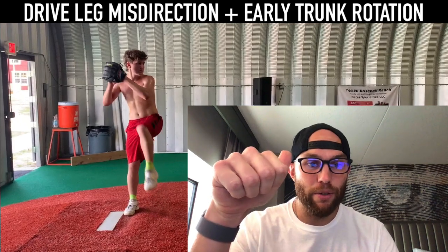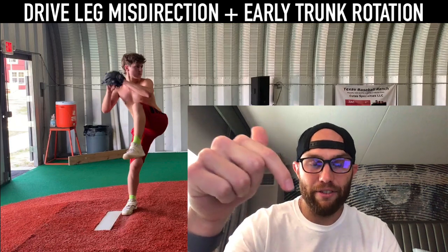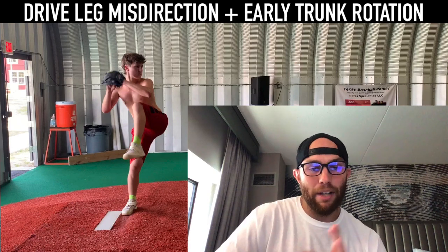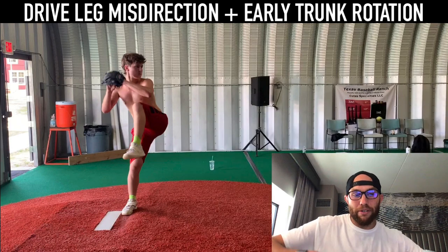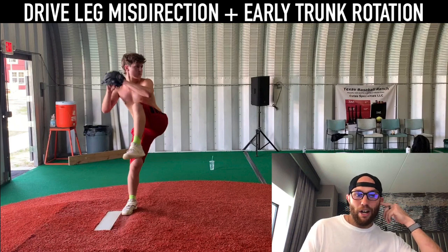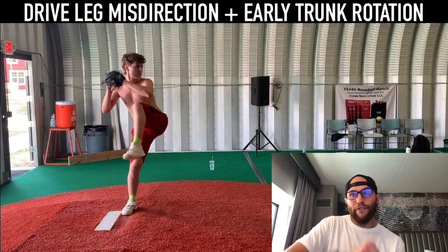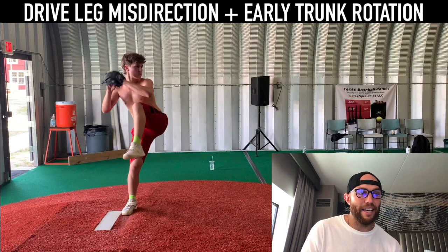The drive leg's responsibility is to accept the incoming force from leg lift. As we descend from our leg lift, our drive leg needs to be able to stabilize that, and while stabilizing it, produce force into the ground — that's ground force production. In order to really maximize that, we have to look at the angle of our knee, foot, and back hip to see how well we're stabilizing that force.